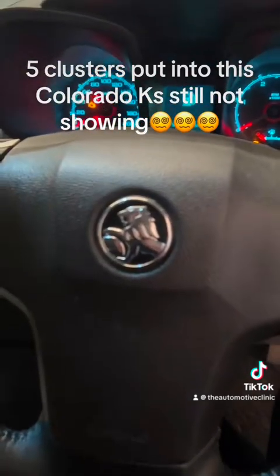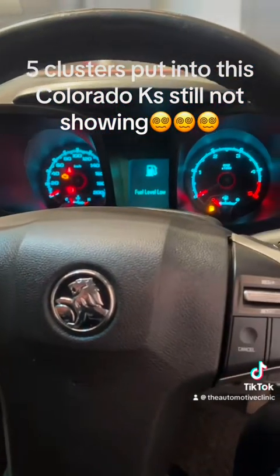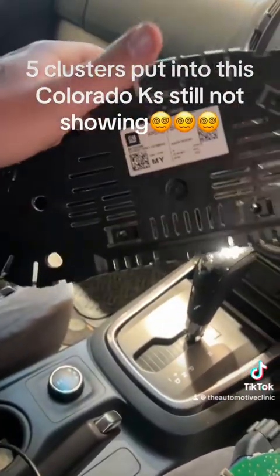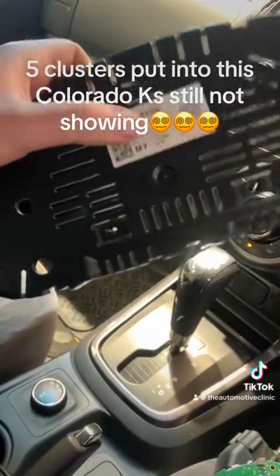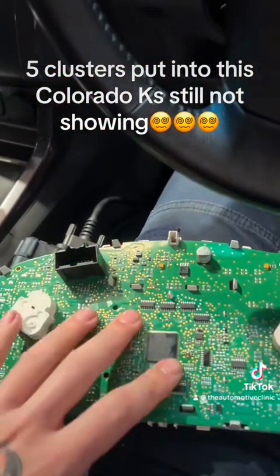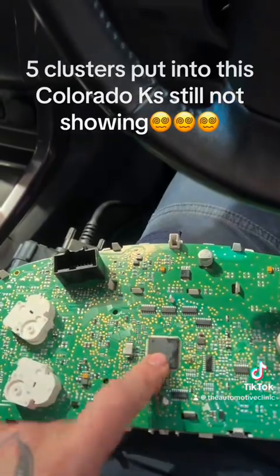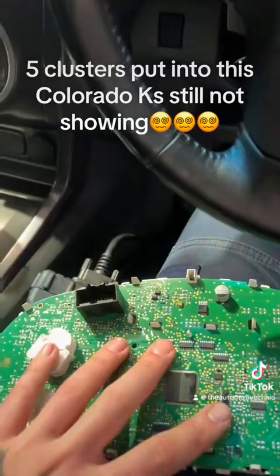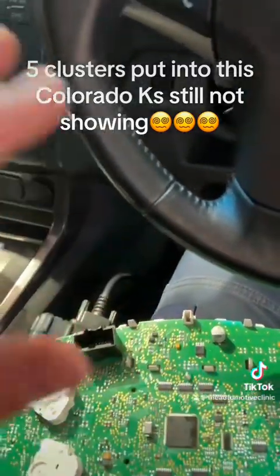Because the customer wasn't in any rush, I spent a fair bit of time trying to manually reconfigure these gauge clusters. I actually wrote all the factory data from the original gauge cluster — the part number, the serial number, the mileage, the VIN number, even the manufacturing date — manually into the flash and EPROM chip on this board. That let me program the cluster on the car, but it would still not let me configure it.